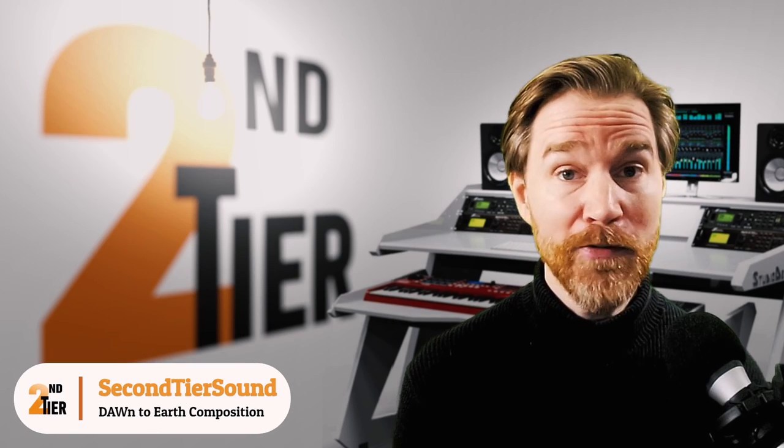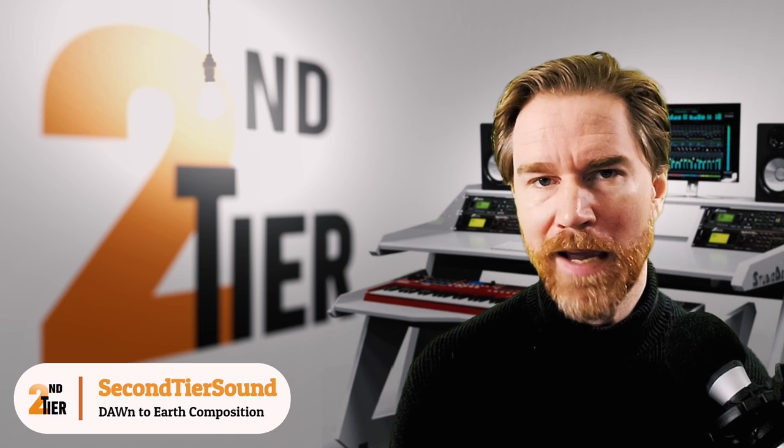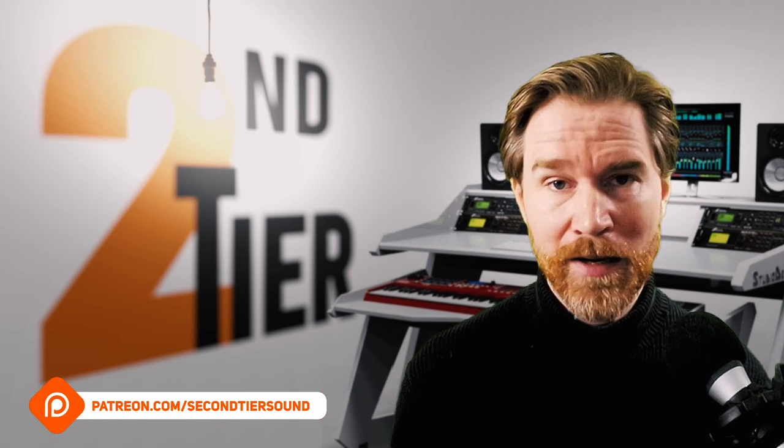Hi there, this is Sam with Second Tier Sound. Really nice to see you here. If you're new here, I create videos on how to orchestrate and create music within a DAW. If that interests you, you can always hit the subscribe button. My patrons get access to the MIDI files of the music that I create in my videos.